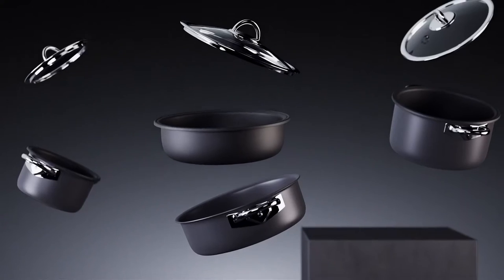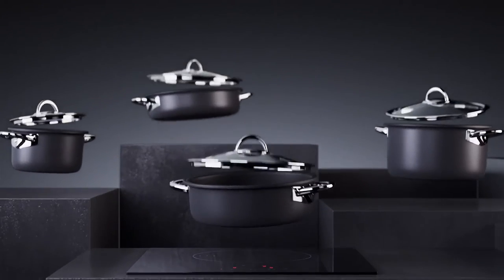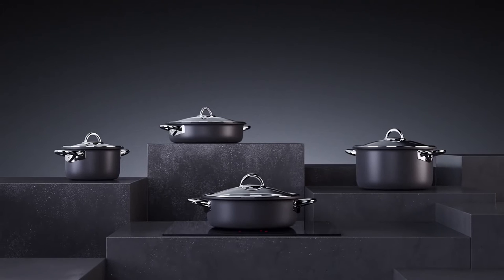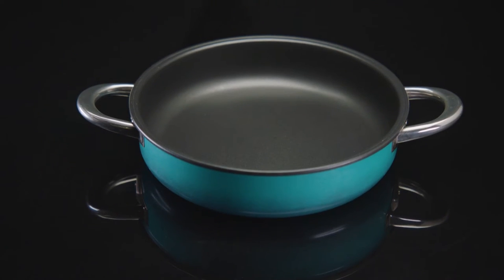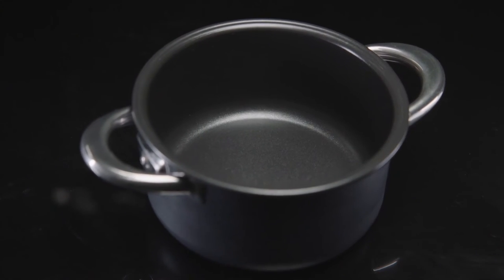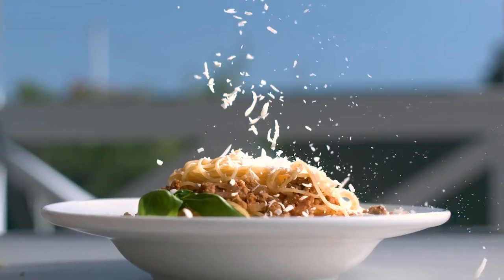You know how coal turns into diamond when under insane levels of pressure? Airtaste did the same, but with aluminum, turning it into a hard, anodized aluminum oxide — identical on a molecular level to sapphire. And on top of this gemstone layer, we applied a healthy, food-safe non-stick coating. Together they make sure your food never sticks, and your Airtaste is lightweight and lasts longer.